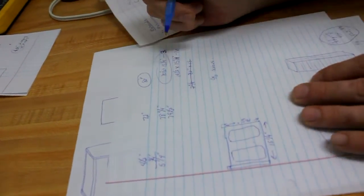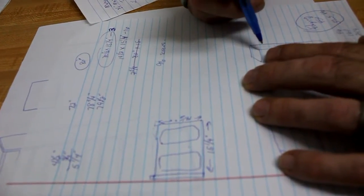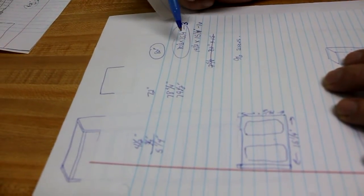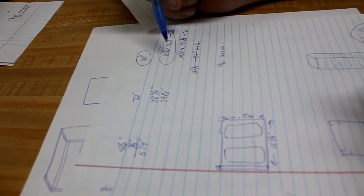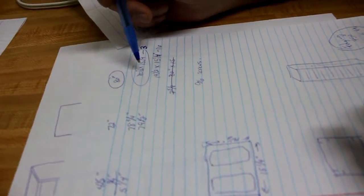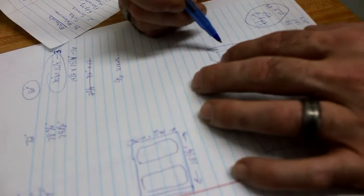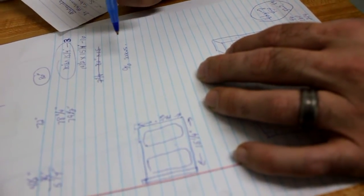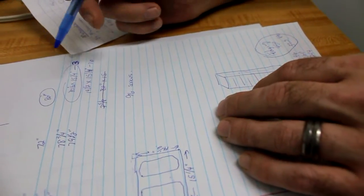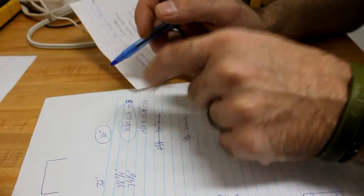One thing I forgot: you're going to use CDs or DVDs for spacing between the shelves and tubs. I already added a half inch for the top lip, and I'm going to add another half inch for the CD spacing so you have a little extra room between shelves and the tubs aren't too tight. So we're now at 80 and a half inches tall instead of 80.